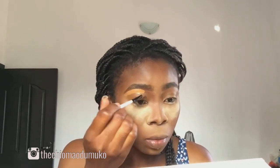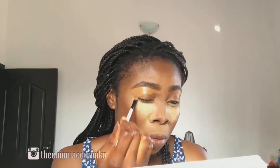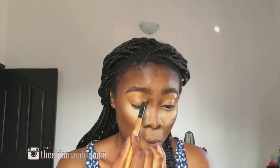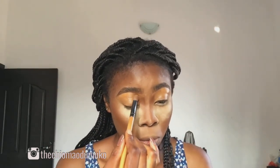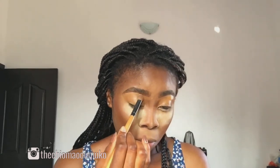Using the same concealer I used for my under eye, I'm going to apply this to define my brows, applying it in a downward motion. Then I'm going to use a fluffy brush to blend this in properly before it creases, and after this I'm just going to go ahead and set it with my face powder.